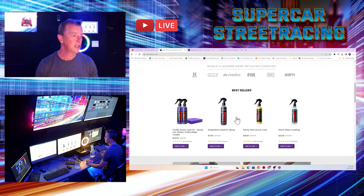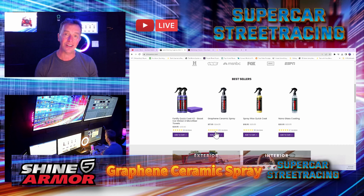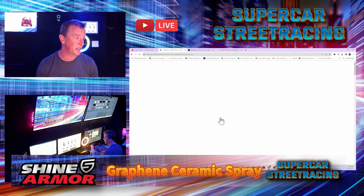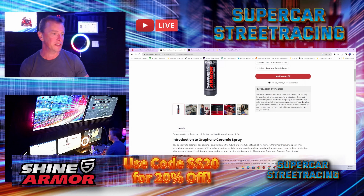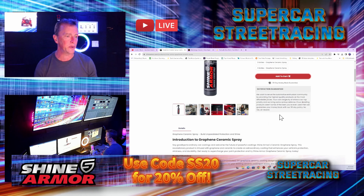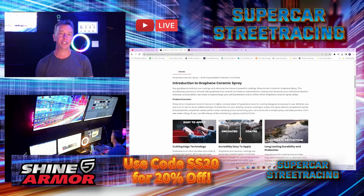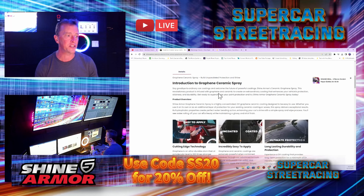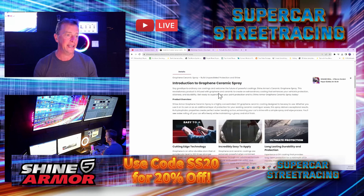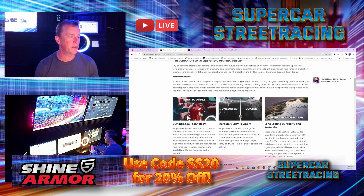We have the Shine Armor website open right now. The graphene ceramic spray has 515 reviews and it is all five stars. They guarantee your satisfaction — if you're not satisfied, you can return it within 30 days and get your money back. Down here it gives you an overview of what the graphene ceramic spray does, and it says it is a revolutionary product infused with graphene and ceramic to create an extraordinary coating that enhances your vehicle's protection, slickness, and durability.